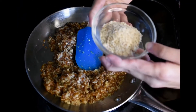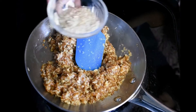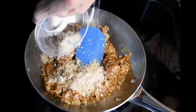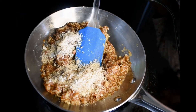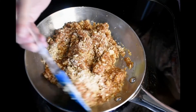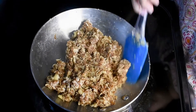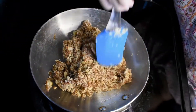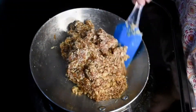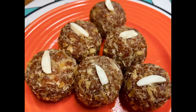Now I have made this into a powder and we will add this powder. If you want, you can use any dry fruit. Now we will mix it together. Now it is completely dry. We will make a ladoo and shape it. This Ariba seed ladoo is ready.